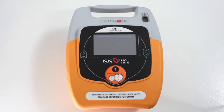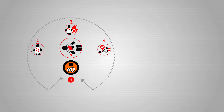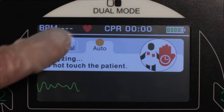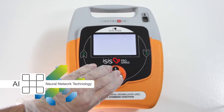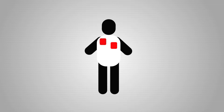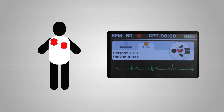Easier to operate: in automatic mode, just press the only button on the front and follow the voice commands and indicator lights. Analyzing heart rhythm — the interface in manual mode is simple and self-explanatory. Artificial intelligence enables accurate diagnosis of the patient's condition, indicating whether or not to apply the shock and preventing accidental use.